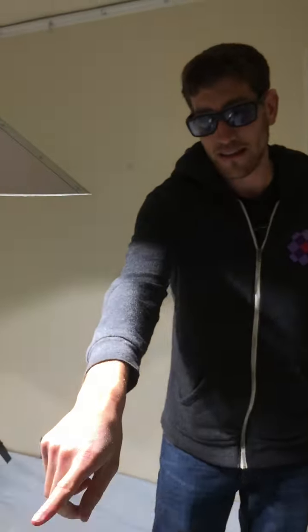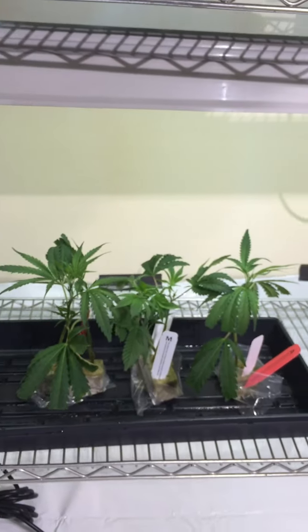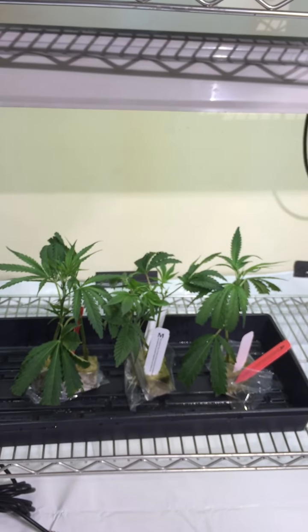Let's quickly film those clones right there — and this is what we're going to be transplanting today. I'm going to show you guys how to water and then we're going to transplant these right away and show you how to do that as well.